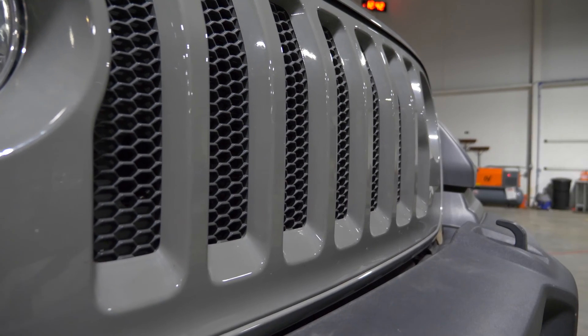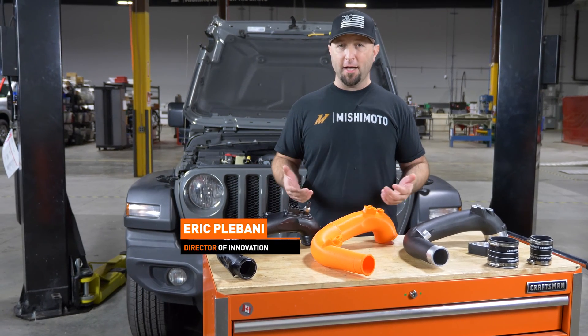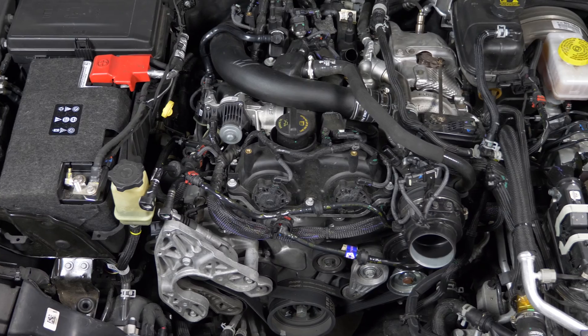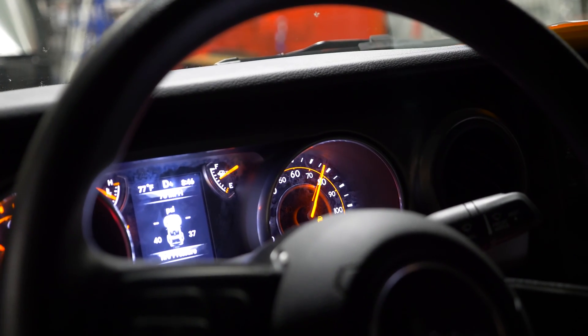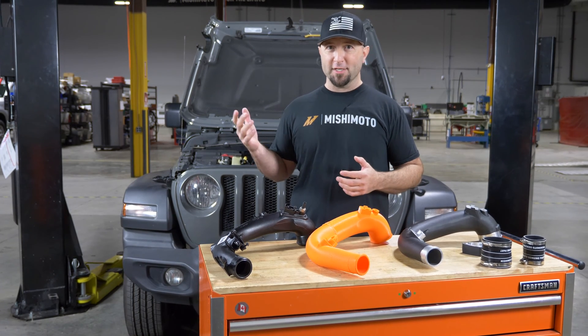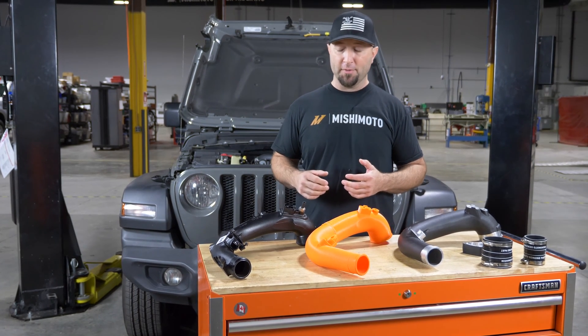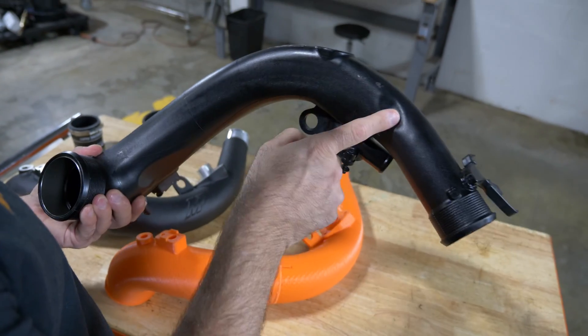Behind me is our Jeep JL. It's brand new — it's a brand new engine, a two-liter Hurricane motor. It's a mild hybrid, so it has a generator-alternator type thing that assists spinning the motor before the turbocharger kicks in. Being turbocharged, it has an intercooler. The intercooler is located in the intake manifold, so we want to design a better-flowing pipe than the OEM unit.